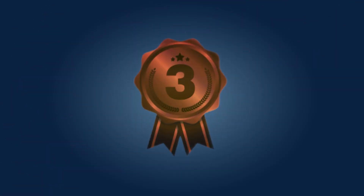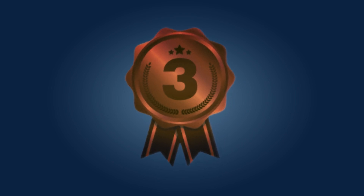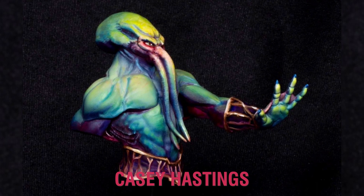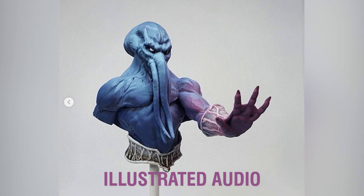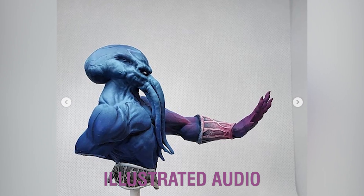In third place with this incredible work of art is Casey. Congratulations — you win $100 worth of Monocash to spend in our web store. Second place goes to Illustrated Audio. Well done — I'm sure you'll be enjoying buying some of those new MTN paints with the $200 Monocash that will be coming your way.